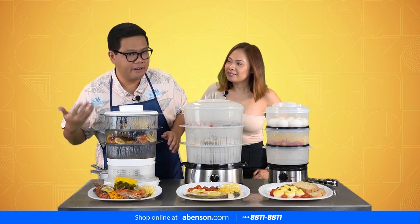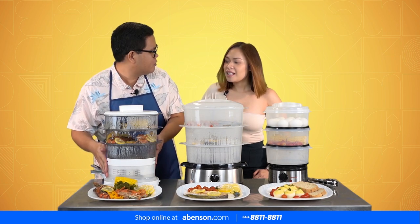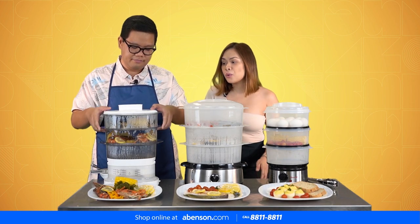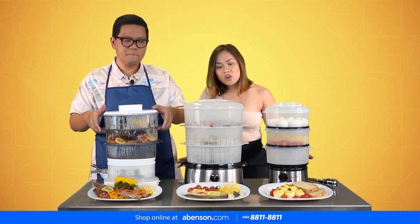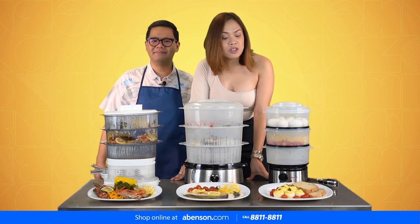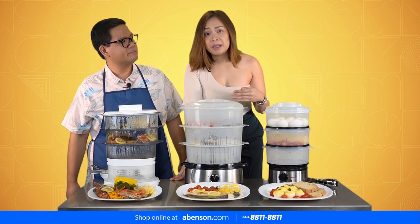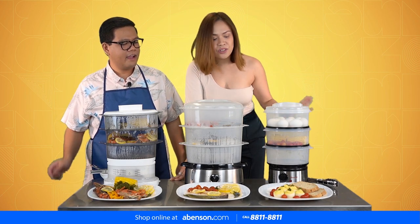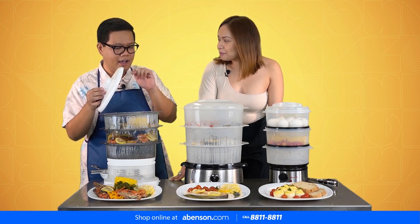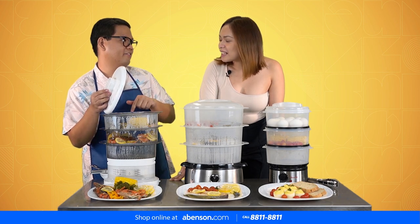Basically, we just steamed all of our ingredients in the Tefal food steamer for around 20 to 30 minutes — super quick. So all three of these dishes, done in all three-tier food steamers, for every entrée we did, is less than 30 minutes. And one more thing to note: it's very, very easy to clean after.